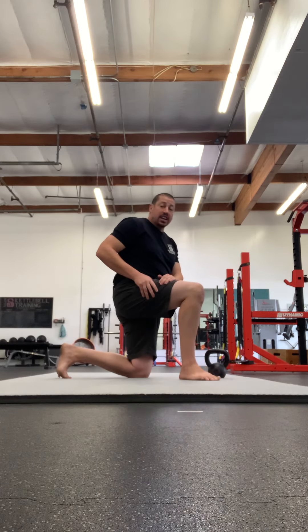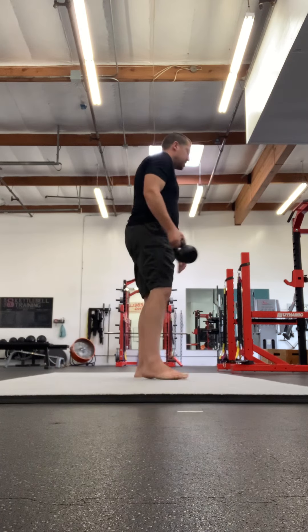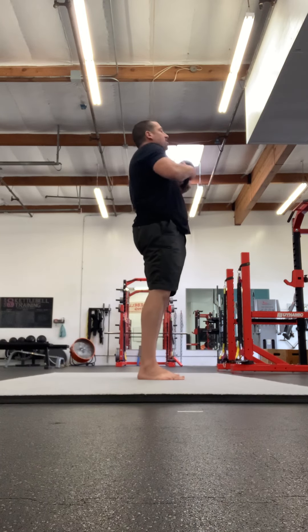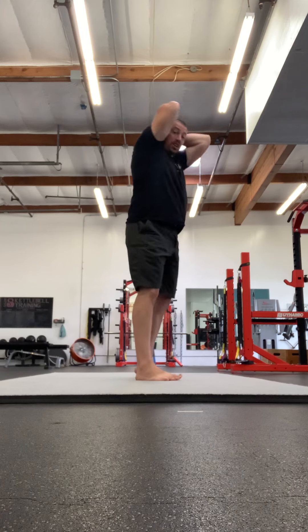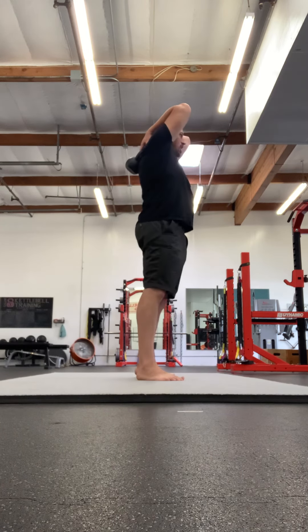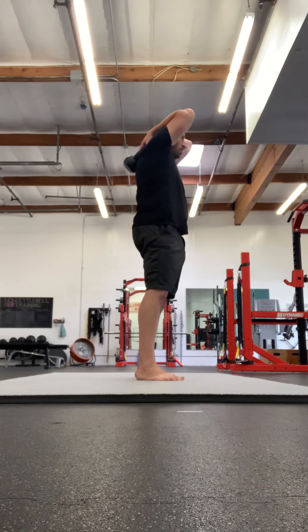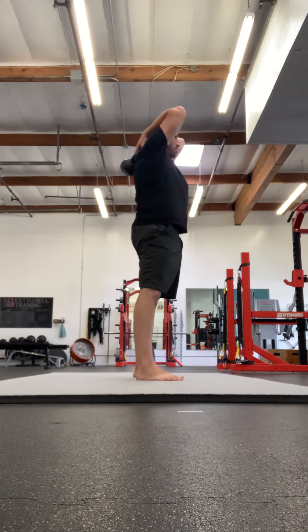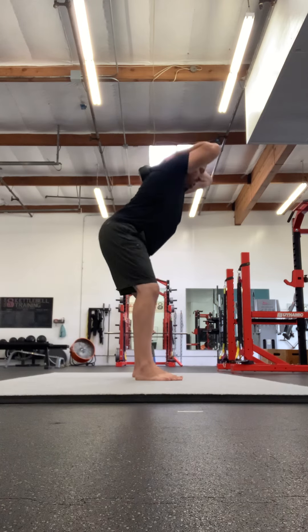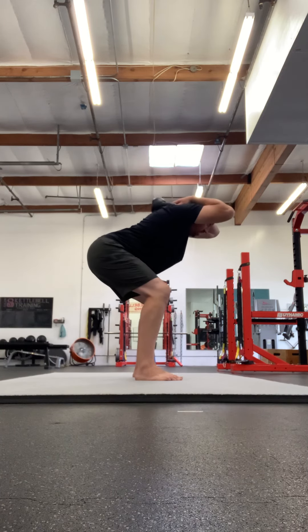Next it's the Behind the Neck Good Morning. You're going to do half a halo in a standing position just to get the kettlebell back behind the neck. Let it drape into your fingertips so that it's resting between your shoulder blades. Your stance width is about swing width. Keep your sternum up and press your hips back, allowing the knees to bend a little bit — but it's mainly the hamstrings that are taking the load.